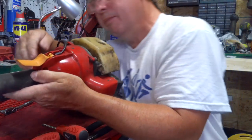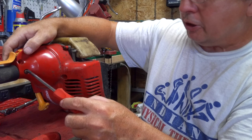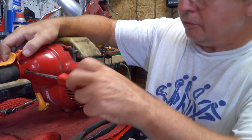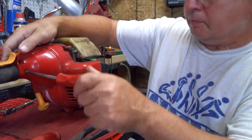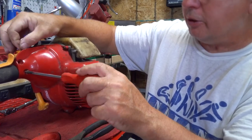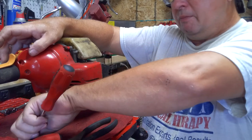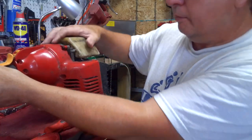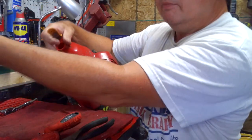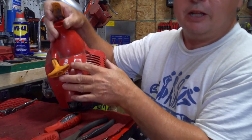Lay that off to the side — a little nut might stay in there, we'll see. This other one is a T25 also, sorry about that. This one just holds it on to the shaft here, but I want to take it out so I have a little more room to spread the parts apart to get the throttle out of there. Just lay that out of the way.